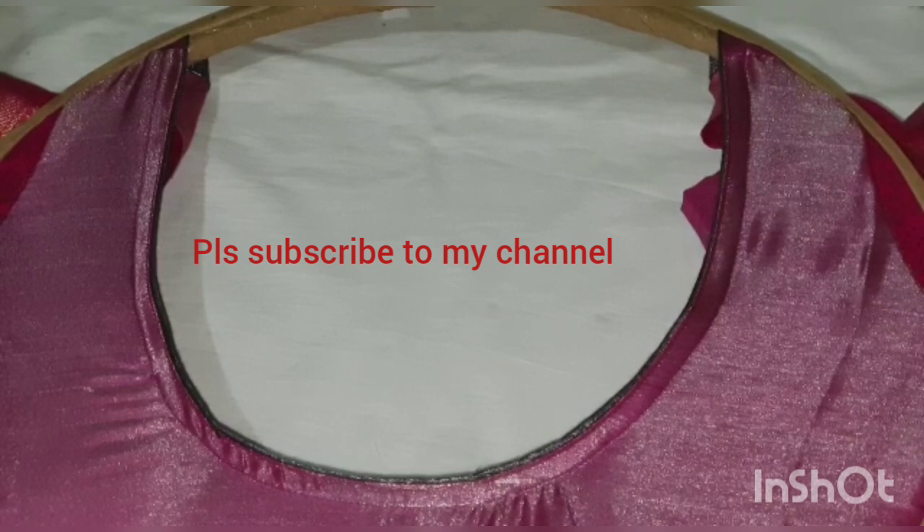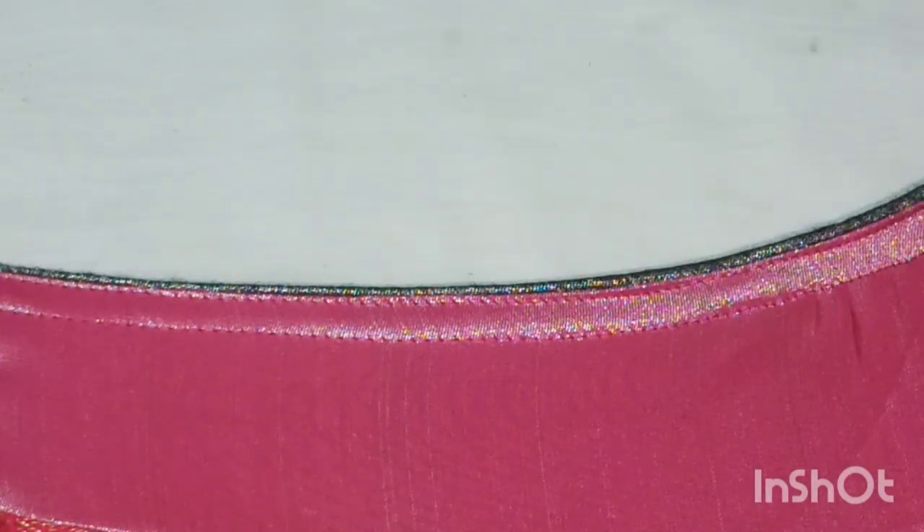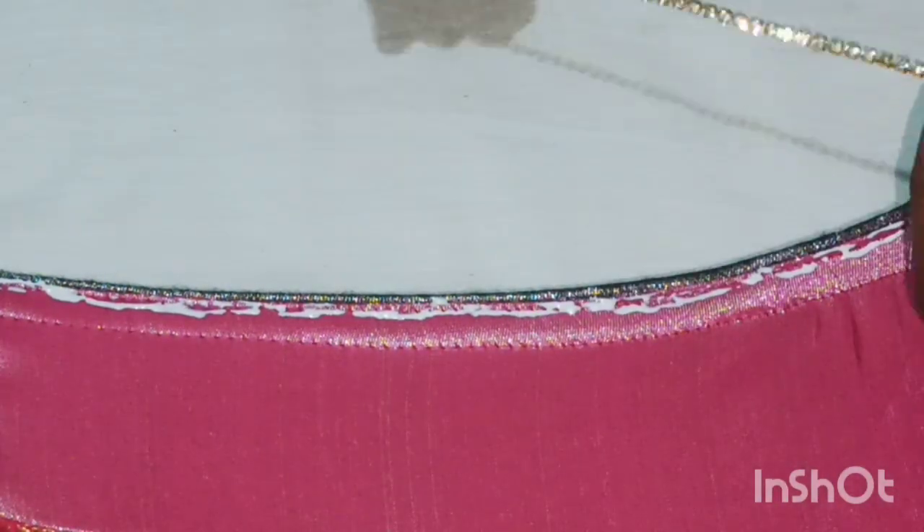Now the video is starting. The first piping is in the blouse. I am doing glue apply. I am doing stone chain.